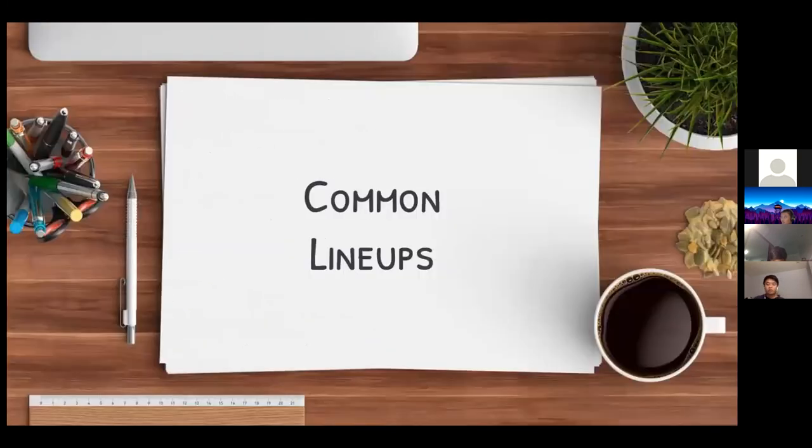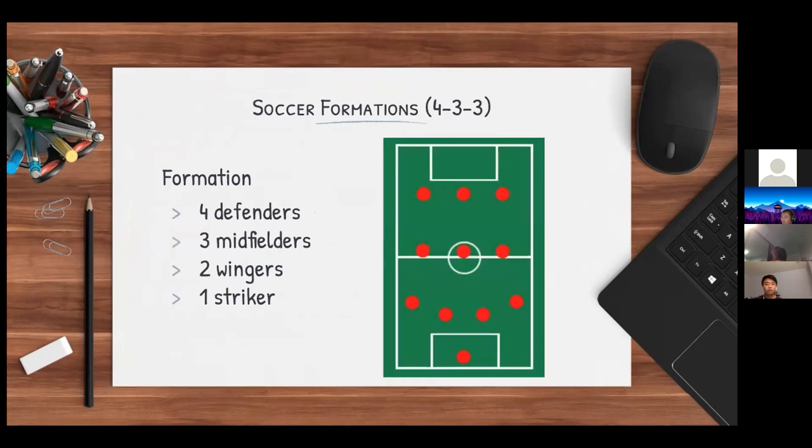Some common lineups — first of all, the 4-2-3, which is probably the most seen and recognized formation. Starting from the bottom of the picture, there's one goalie, four defenders, three midfielders, and two wingers.